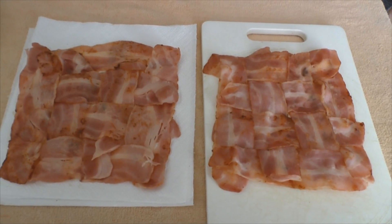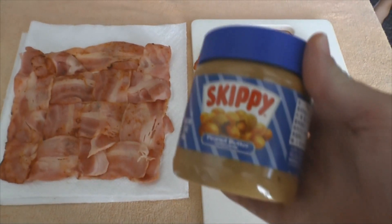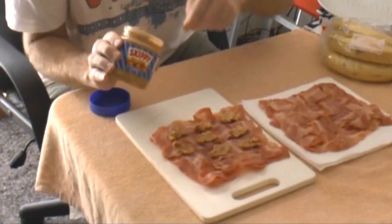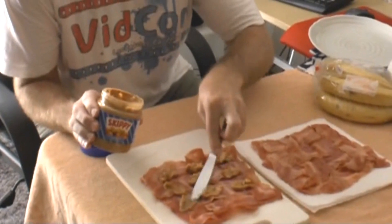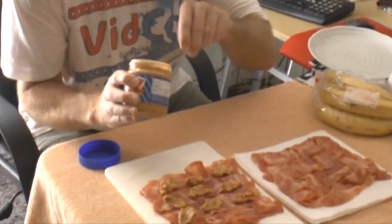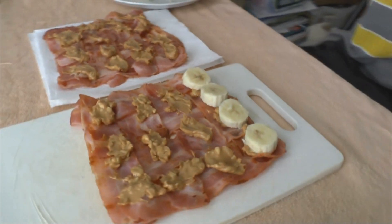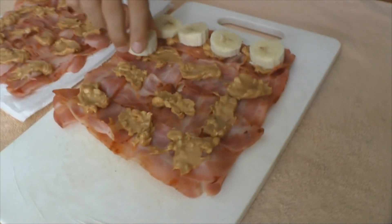Looking good — eight-slice bacon weaves. Now it's time to dress them up with some peanut butter. Oh, this smells so good, the combination of bacon and peanut butter. What's next? Bananas! Bacon and banana and peanut butter sandwiches — yeah, who's hungry?